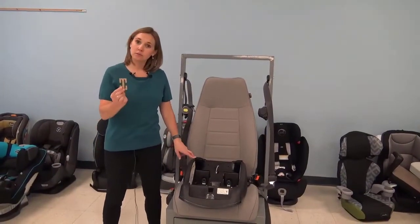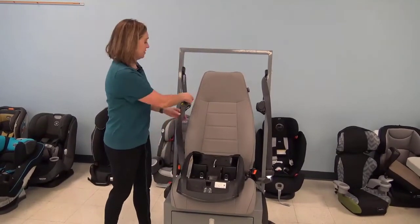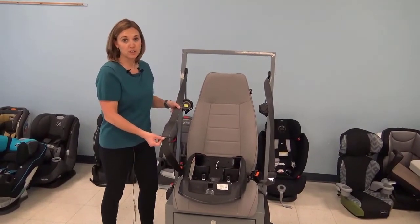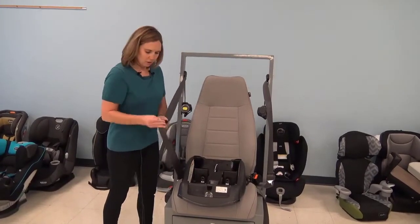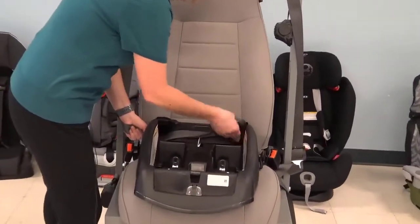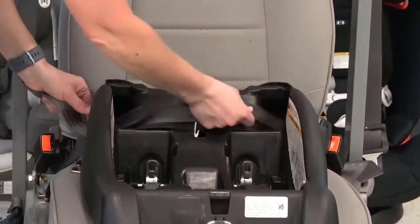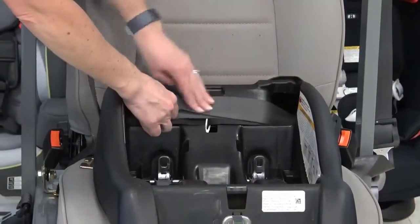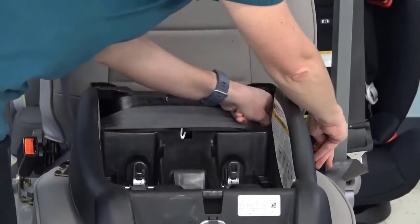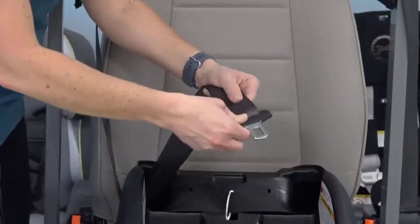I'm going to demonstrate how to install a car seat using a locking clip. Why might I need a locking clip? Because I have a sliding latch plate and an emergency locking retractor — neither one is going to secure that car seat in the vehicle. I need that additional step. So I'm going to buckle this in just as I normally would, feeding it right through that belt path, come over here and buckle it. Then I'm going to remove any slack from the webbing. Once I have that slack removed, I'm going to pinch the webbing so that I can get the locking clip on without any of the seat belt webbing retracting back in.